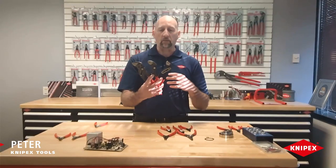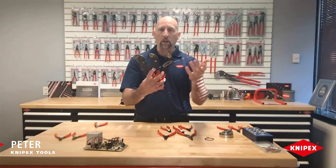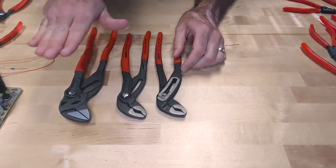Hey everyone, it's Pete with Knipex Tools. One of the questions we get asked a lot is what's the difference between our most popular pliers — the Alligator, the Cobra, and the Pliers Wrench. We're going to quickly tell you the difference between all three of them.